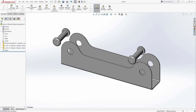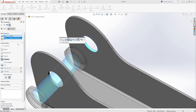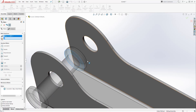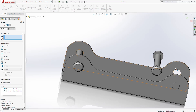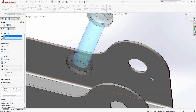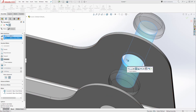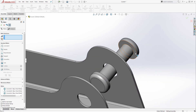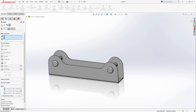Now let's add mates. I'll select Mate, select this face and also select the circular face, and it's going to add a concentric mate — click OK. Then I'll select this face and this face. We'll do the same thing on the other side: select this face, the circular face, and the circular face — remember we are mating the circular face to the circular face. Click OK, then mate this face to this face and click OK.